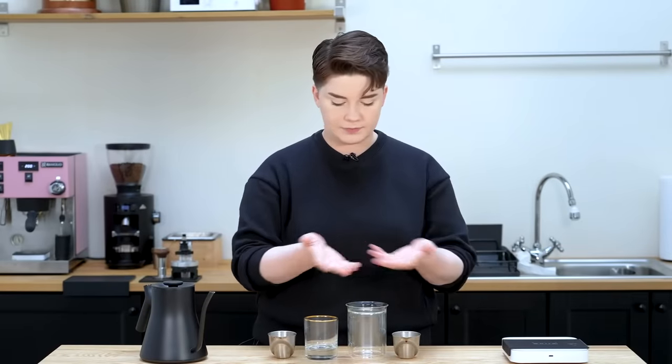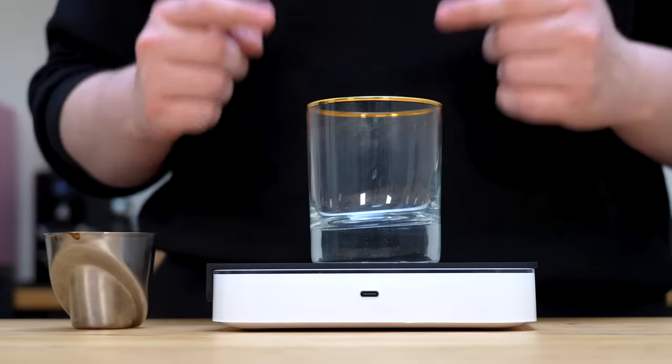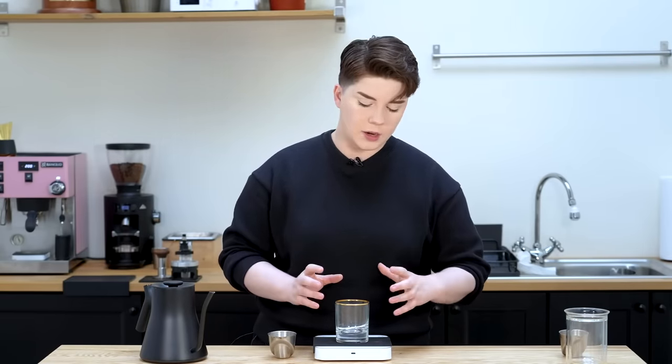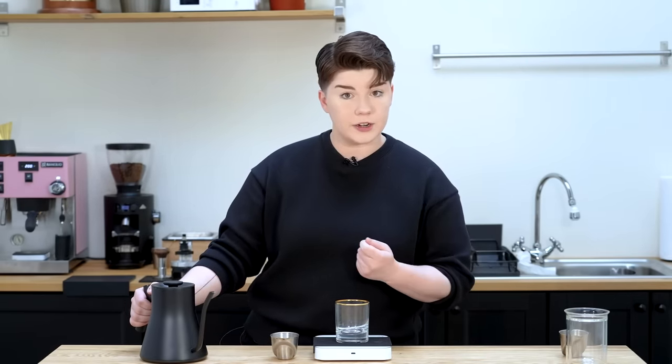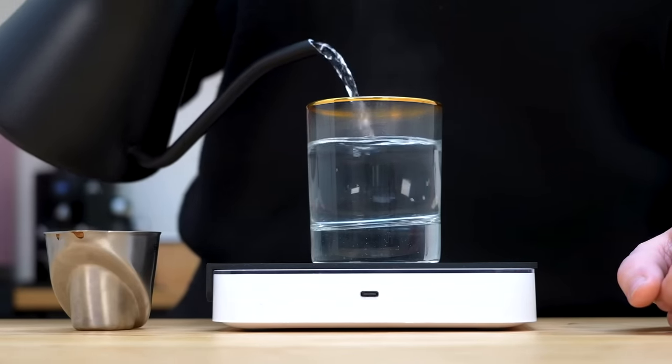Just like that, we have everything we need. We talked about the Americano first in terms of history, but for the sake of comparing build types, I want to start with the Long Black. You'll notice off the bat, the Long Black is the smaller of the two cups. This drink has a very specific size and ratio: typically between 100 and 150 mils of hot water and then a double shot of espresso, usually no more than about 200 mils total. I'm going to go in with about 125 mils.